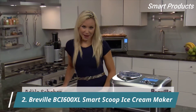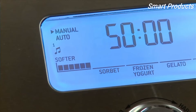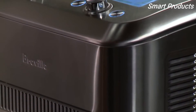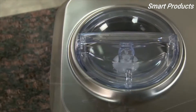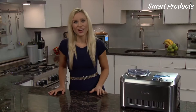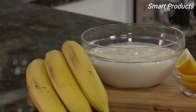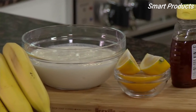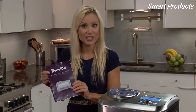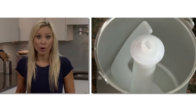Do these jingles take you back to the ice cream truck coming around the corner? Now you can easily make your favorite childhood dessert with the Breville Smart Scoop. It's the first compressor ice cream maker with load sensing that lets you set and forget. This banana frozen yogurt recipe is one of many crowd-pleasing favorites included in the recipe section of the instruction booklet. Place the paddle securely into the 1.5-quart bowl.